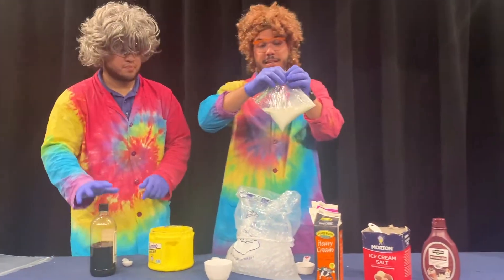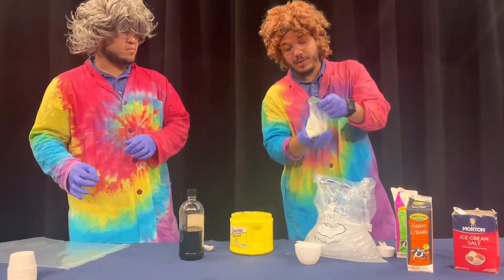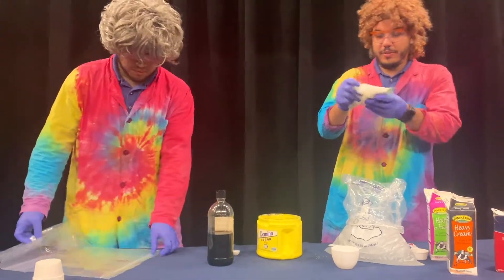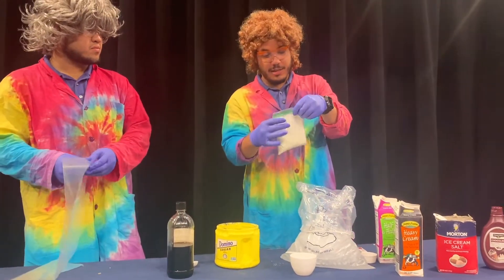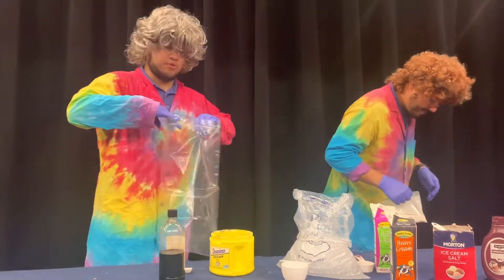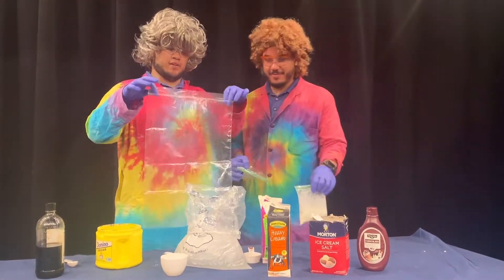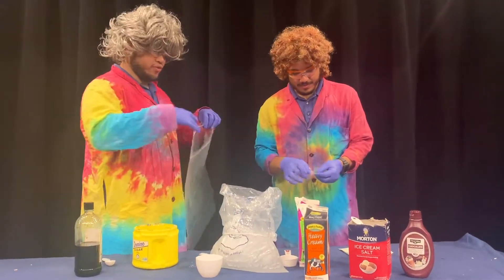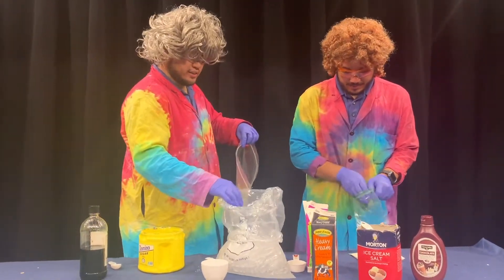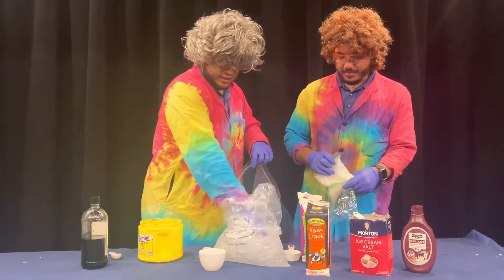We're going to make sure we seal this up nice and tight because we don't want it splashing into our ice and into our rock salt. Give it a little test to make sure it's not leaking. Now what's important is we're going to add some ice into a much bigger bag — you want the ice to be able to go around all of your ingredients. We've got our ice here; we're going to transfer it into the bigger bag.